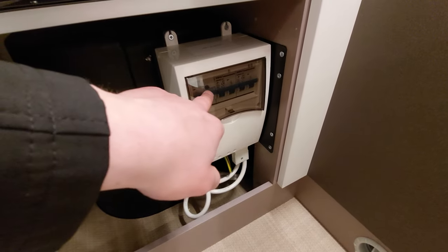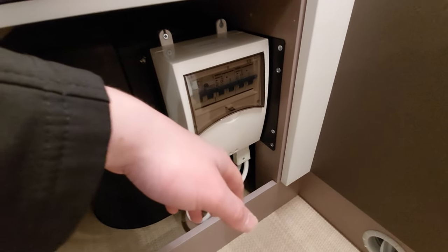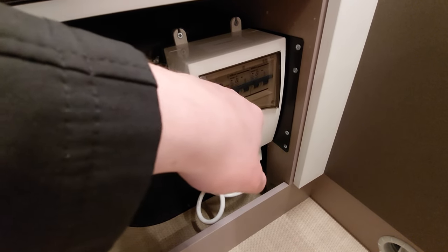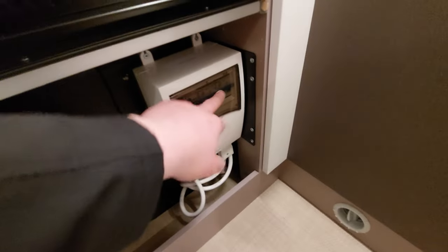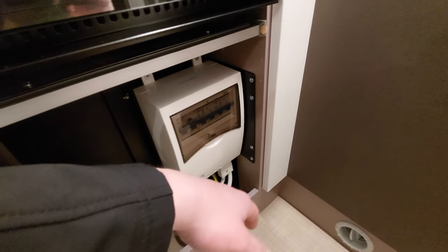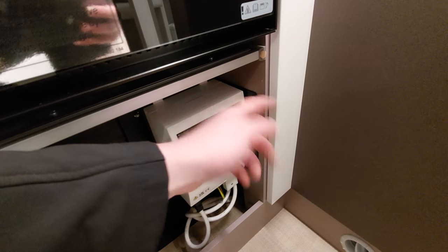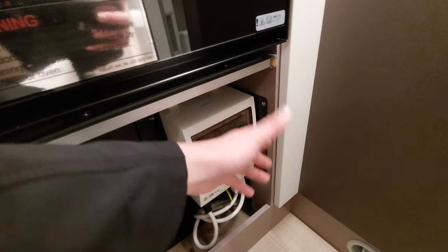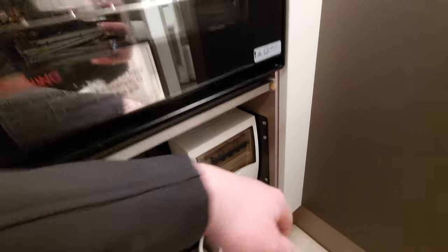You've actually got a test button in here. If you can't get any power to the vehicle and can't understand why, click that little button — if nothing's working in the van just click it, and if all these trip, you know you're getting power to the vehicle so there's clearly a fault with the vehicle rather than the campsite. If you click it and nothing happens, you're not getting any power from the campsite or hookup — it's either a fault with the cable or the site itself may have tripped.